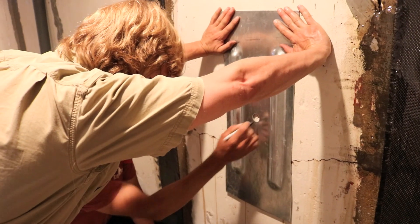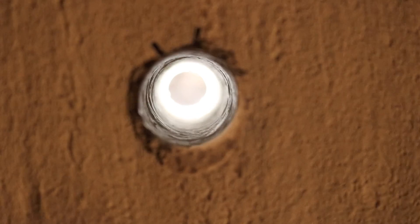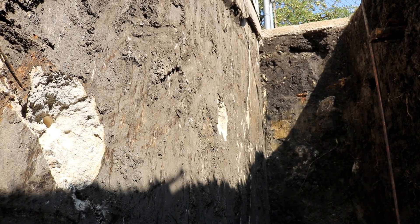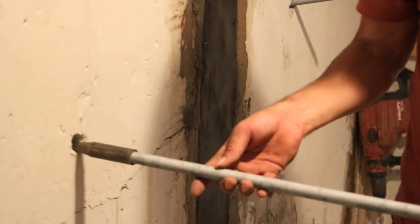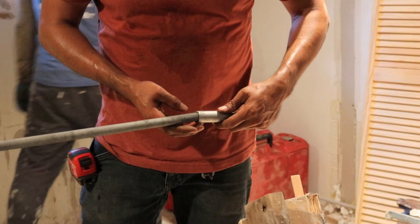Now we've got all our locations marked — time to drill. Our trench is 13 feet out. We have two 7-foot sections of rods that'll have a coupler on them to make them 14 feet, and then we'll cut it down.